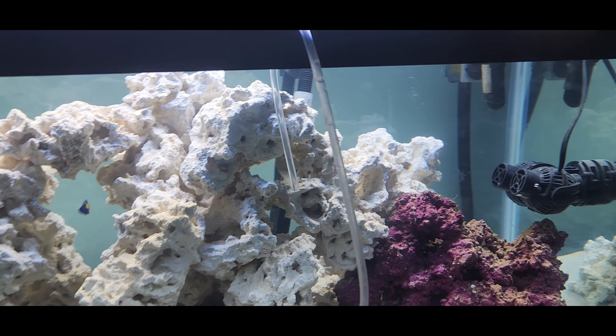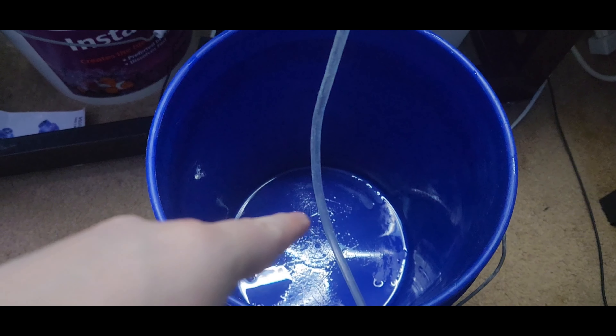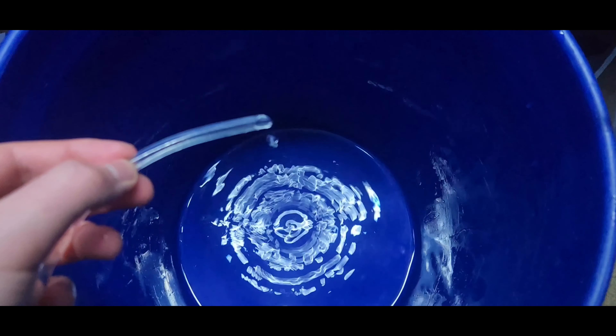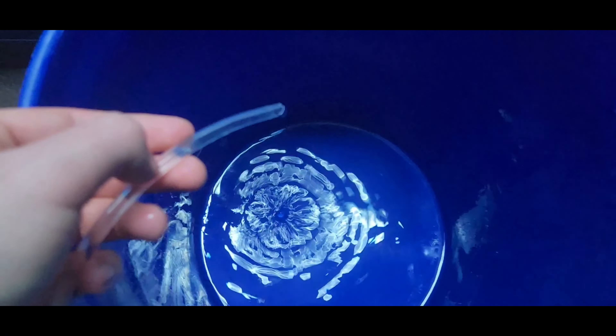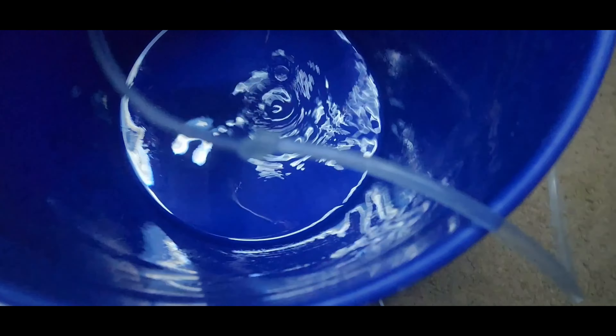Here's the yellow goby. It's time to start getting them acclimated. I'm going to be drip acclimating my saltwater fish, which is what I recommend you do. That basically means I take a hose, put it in the tank, put the air half in the bucket, and then slowly drip water into the bucket. What this does is it'll slowly adjust the water that the fish is used to, to the water in my tank.